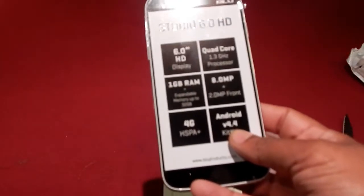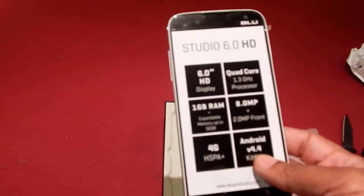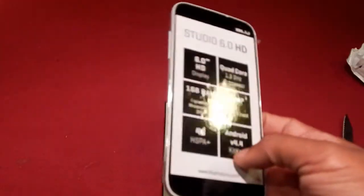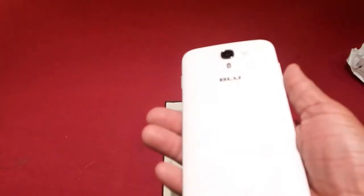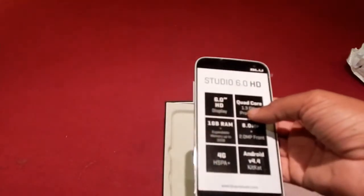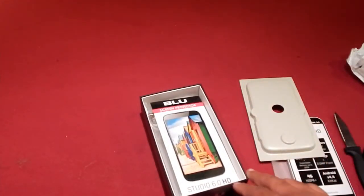Those of you familiar with the Note 3 — the Note 3 had like a 1.5 gigahertz processor. But this is a little bit bigger than the Notes. This particular one is in white. It comes in two colors: white and black. The back and front are basically the same on both. Let's look and see what else is in the box.